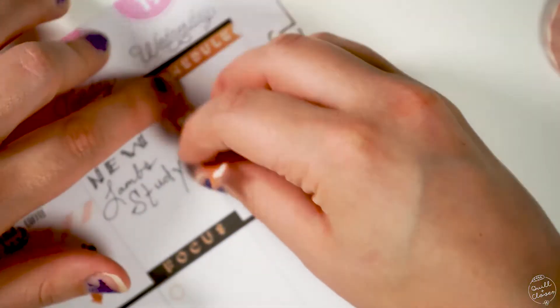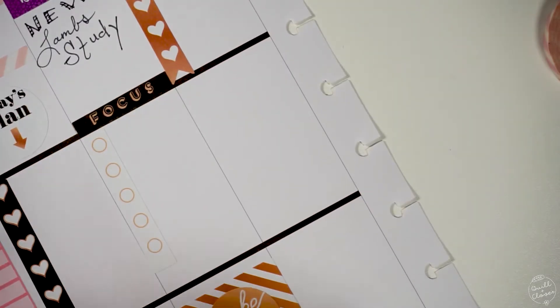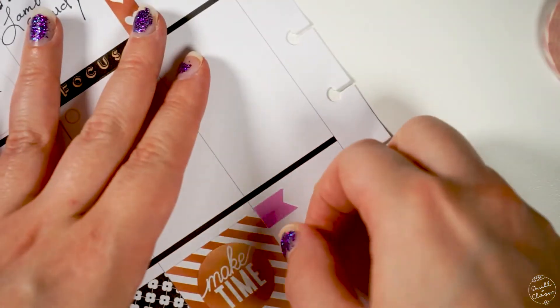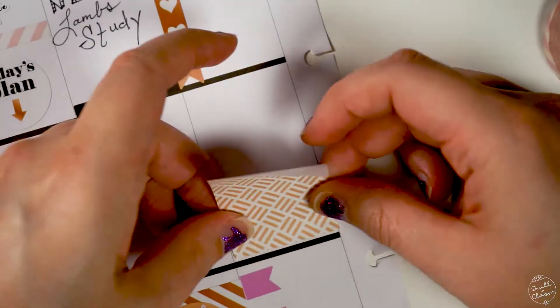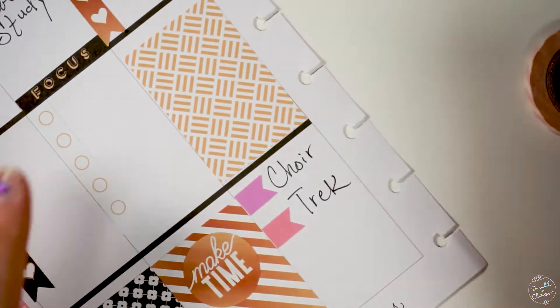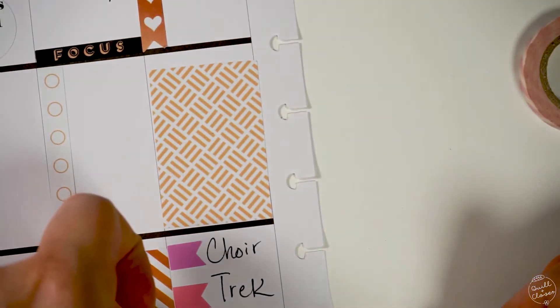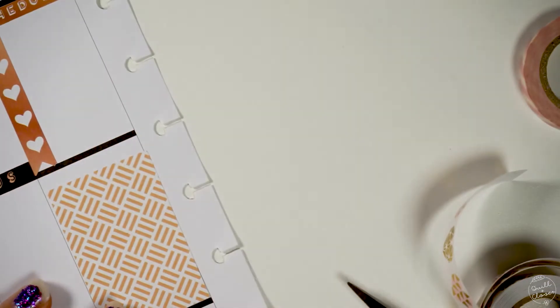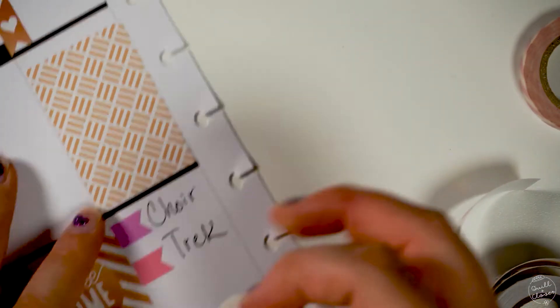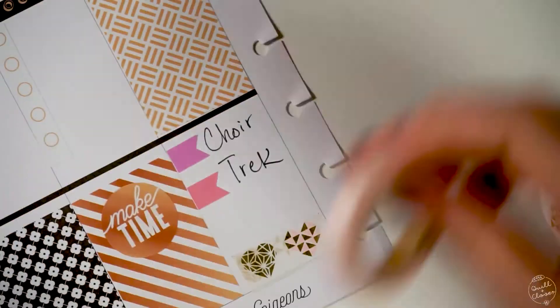It all didn't really match as I kept going — this whole thing just turned into a hot mess because I was so tired. But I was really determined to put in the things I knew were happening this week. I leave a lot of blank space and use decorative stickers and washi to cover up large white space I know I'm probably not going to use, so that during the week all I have to do is put in my to-dos and anything else happening on those days.